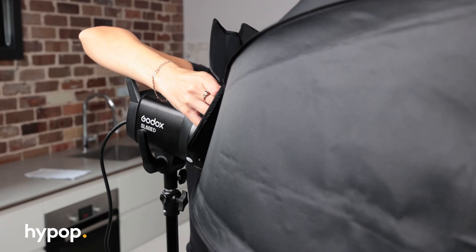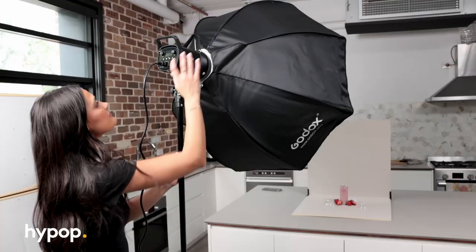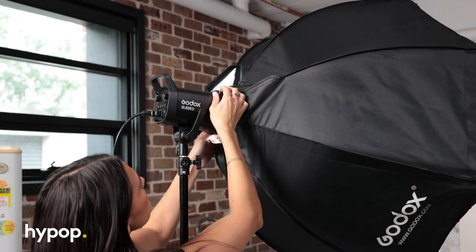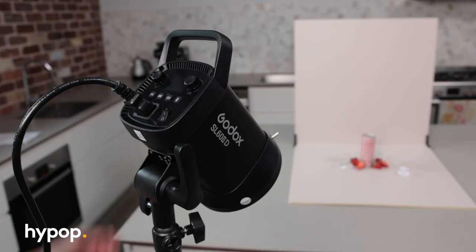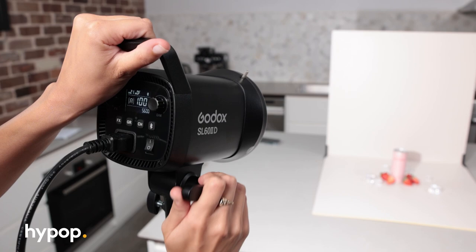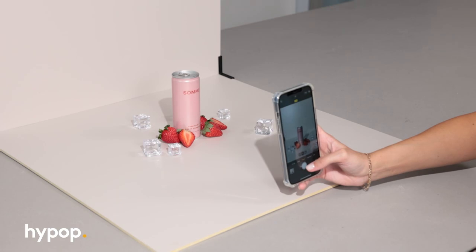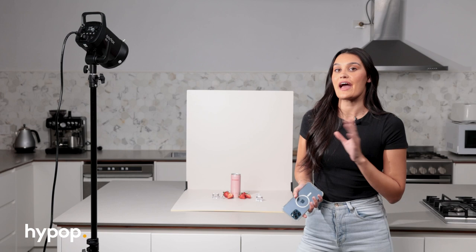Now that we have the scene set up, let's turn on the light and see how it looks. I wanted the light to give off more of a direct sunlight kind of vibe, so I'm going to take the softbox off the light. The great thing about using continuous light as a beginner is you can always see what your light looks like when you're working. I'm pretty happy with how the light looks — I definitely prefer it without the diffusion for this shot. You can see it's creating harder shadows, which makes it feel more like a sunny day rather than a cloudy day.